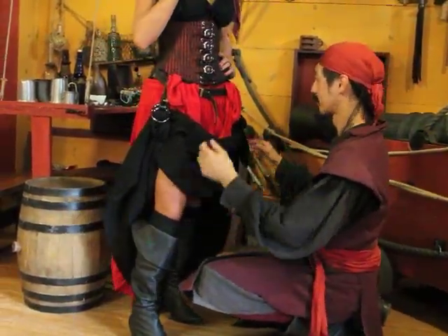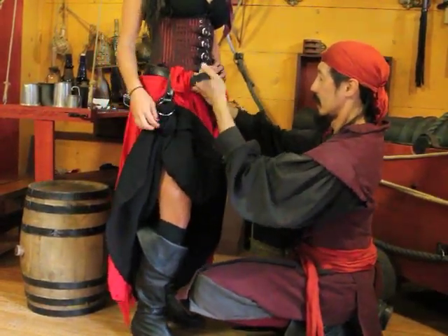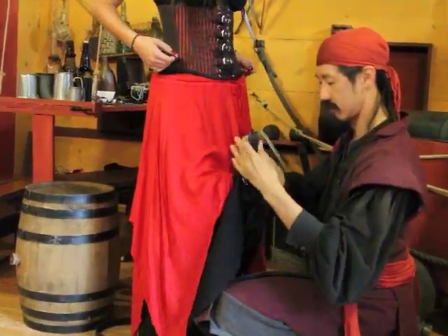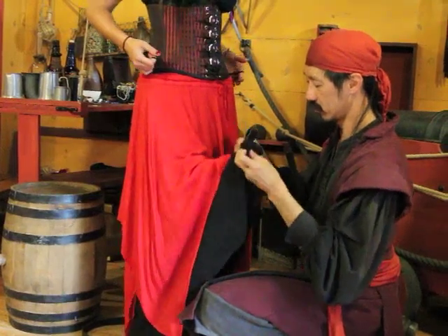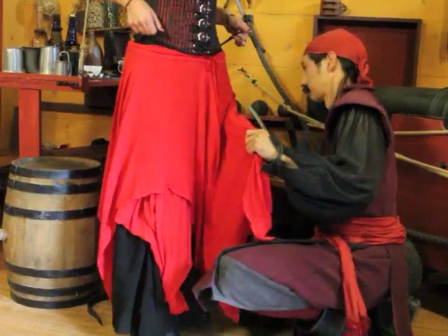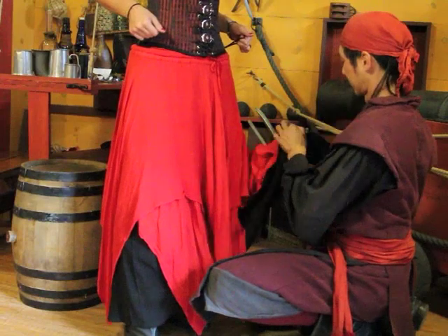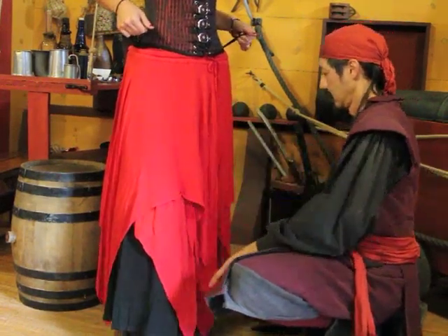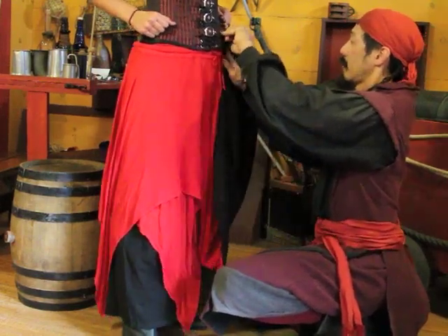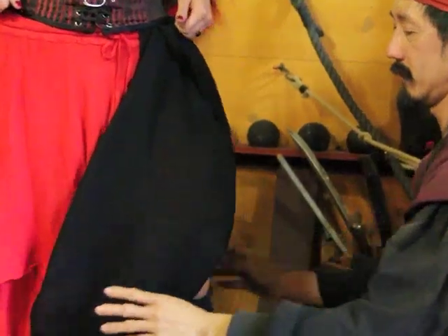Now if you didn't happen to have a belt or skirt hoops, you can still do this. You can just tuck it up into the corset like so. Nice and pretty.